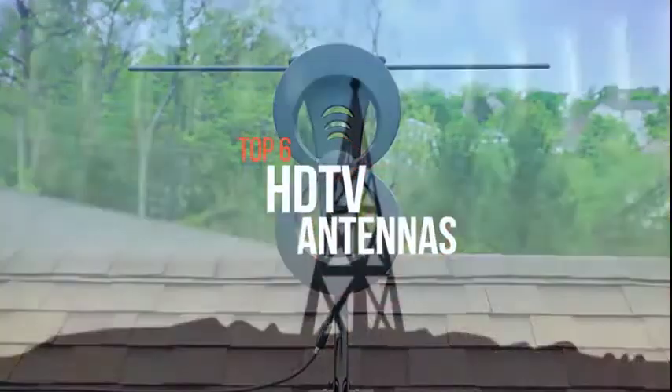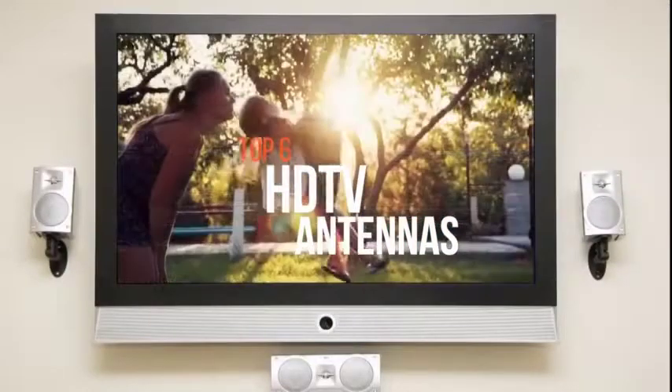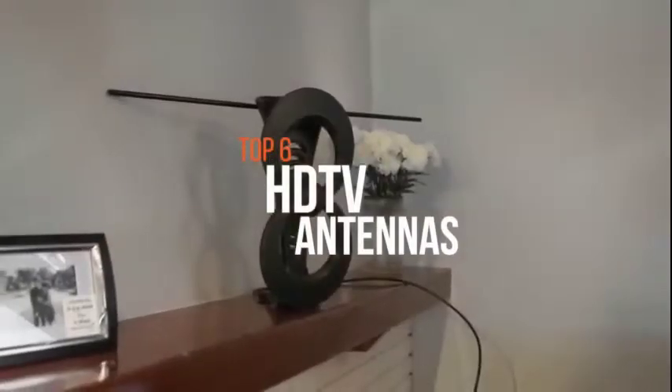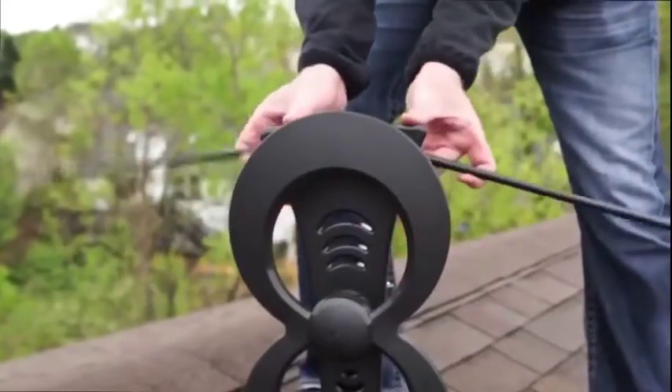The HDTV antenna is electronic equipment designed to receive television broadcasts in the form of electromagnetic signals transmitted over the air. If you're searching for a suitable product for your TV, these are some of the top products available in the market right now.